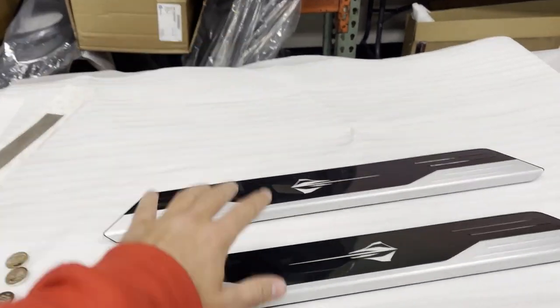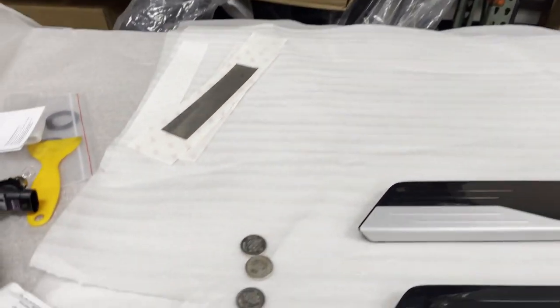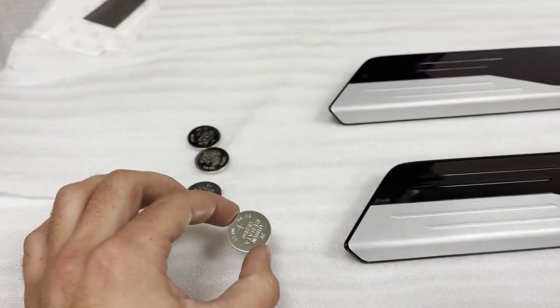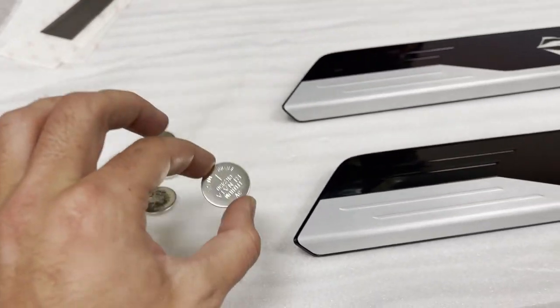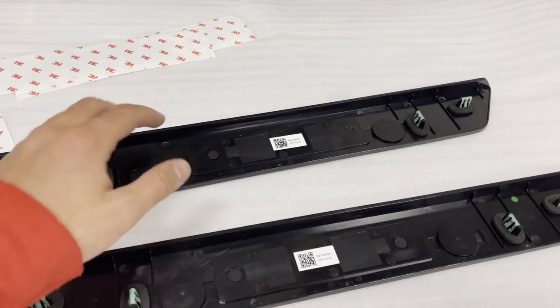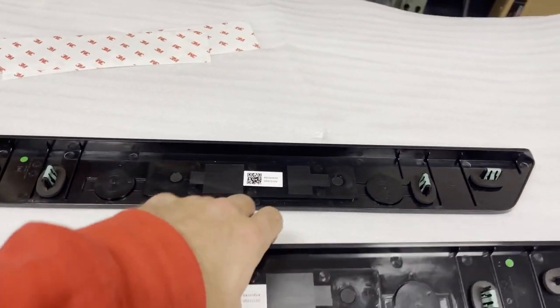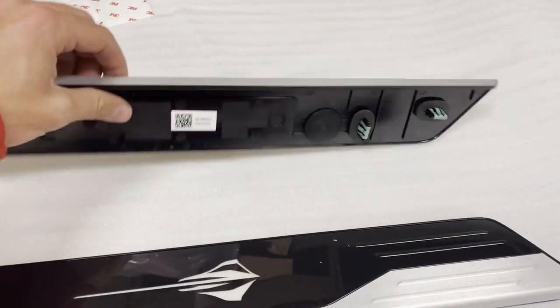The one thing I do not like about these is they're actually battery-powered. If you see right here, you've got these little batteries — like little watch batteries. These are pretty much what controls it. We got the batteries all in, nice and quick — it takes literally about 30 seconds to get them in. The cap's back in, so we're just going to flip them over and show you guys how these things illuminate.